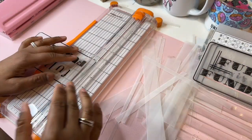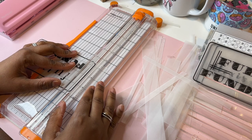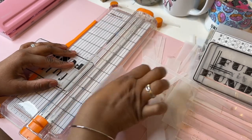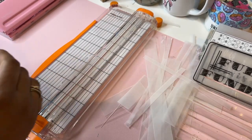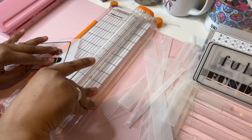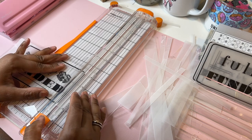I feel like sometimes I need a heavy duty cutter, but this actually works pretty good. This stuff is time consuming, like for real.